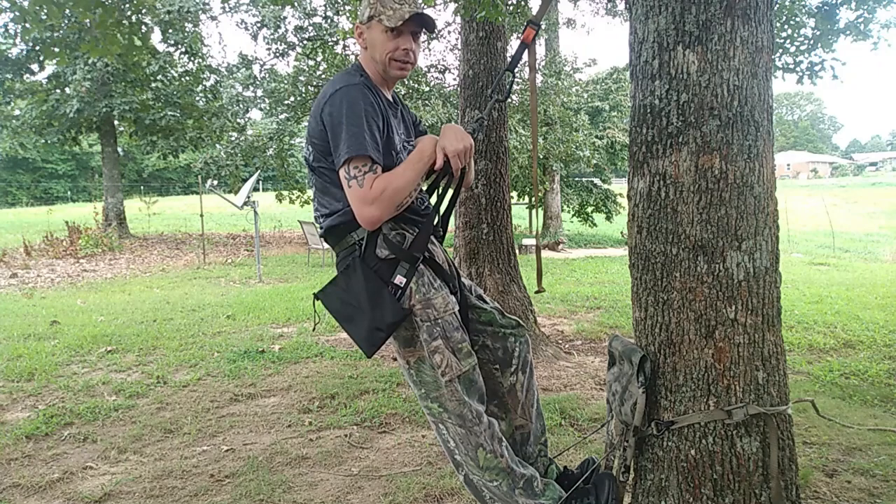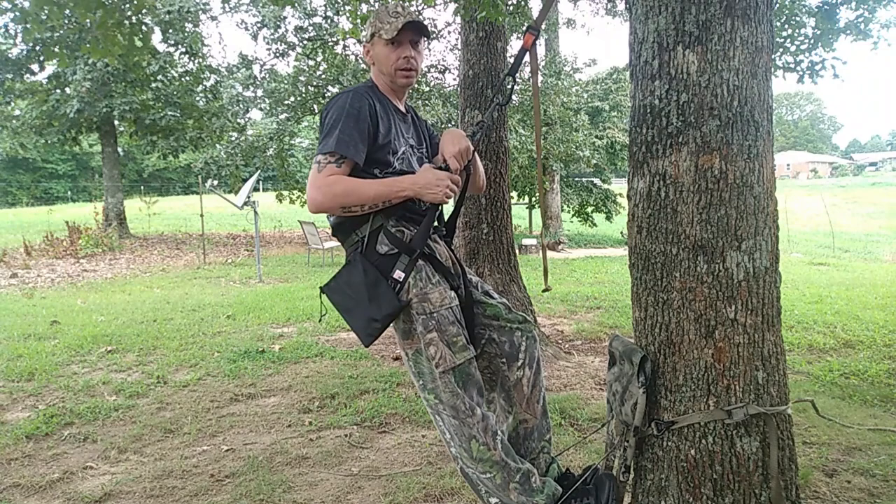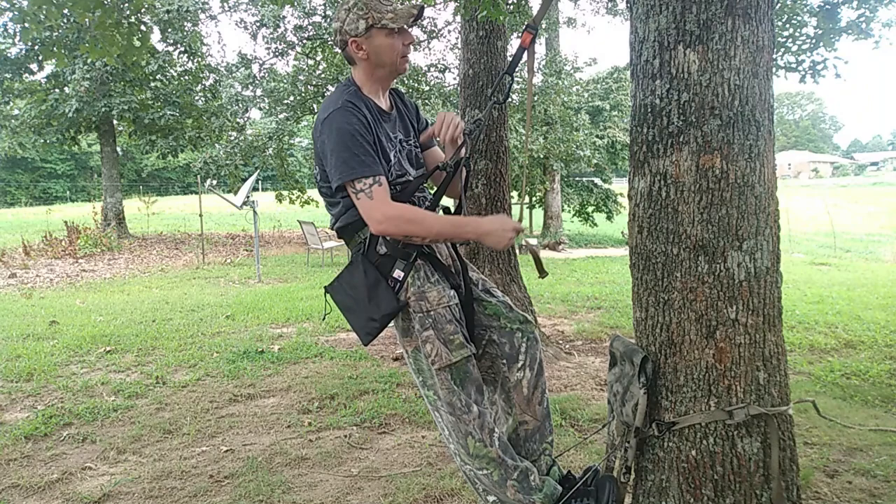This is my Death Angel setup — that's what I call this. Here in a little while I'm going to film a video, probably tomorrow, on the setup I call Death From Above. It's where I run this saddle with Lone Wolf sticks and a Hunting Beast saddle platform. This saddle hunting game, guys, has changed my life. I absolutely love it.